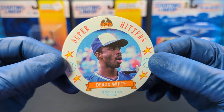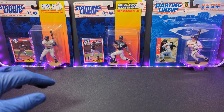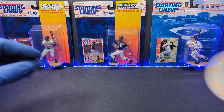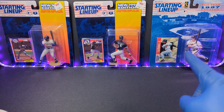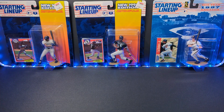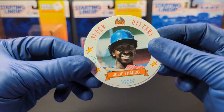Devon White. And there's Kelly Gruber. We got the Iron Man, Cal Ripken Jr. And we got Kirby Puckett. We got Paul Molitor.